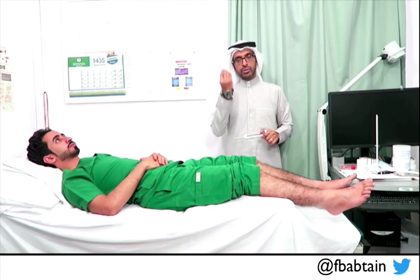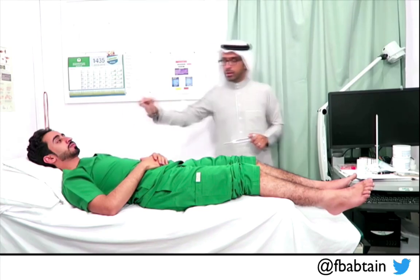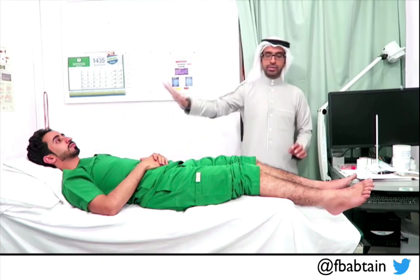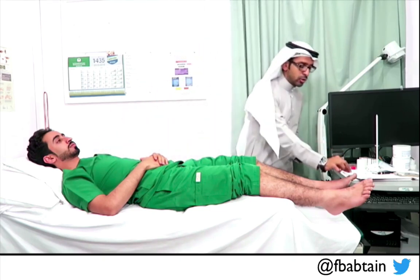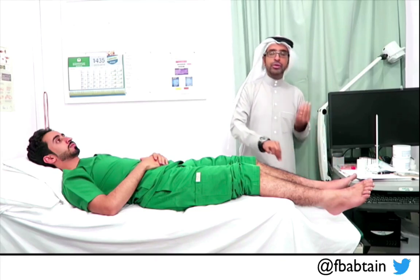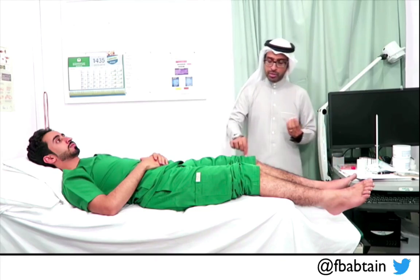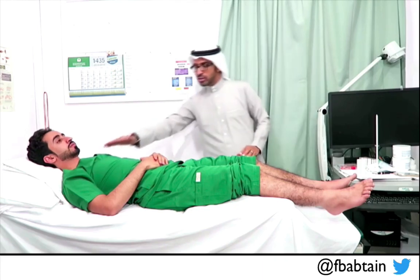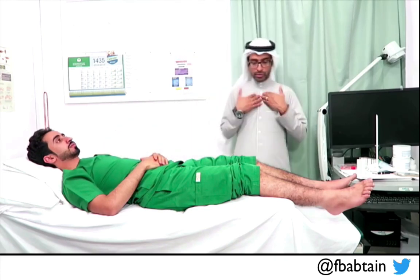I can do pin prick again with a sharp toothpick. Establish the control so the patient feels it is sharp, then with eyes closed, I go distal and gently walk the toothpick proximally looking for pain sensation. The pain response should be the same throughout — from distal to proximal — and consistent with the control area.